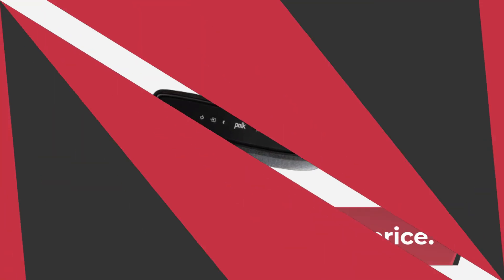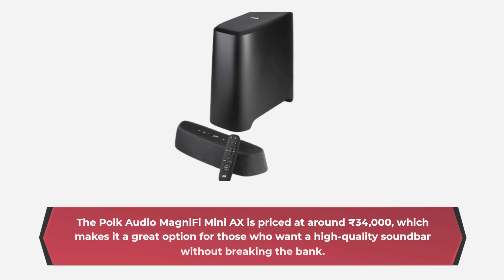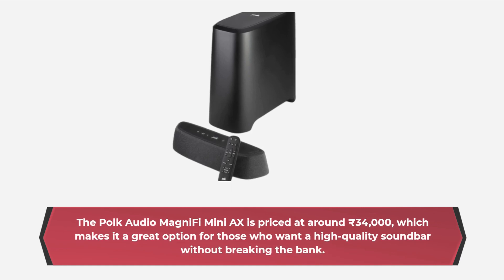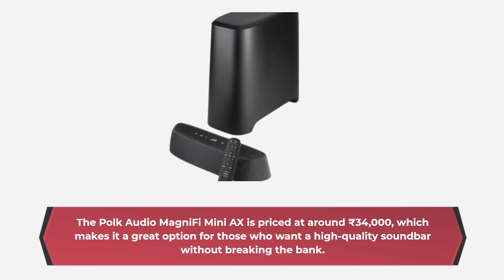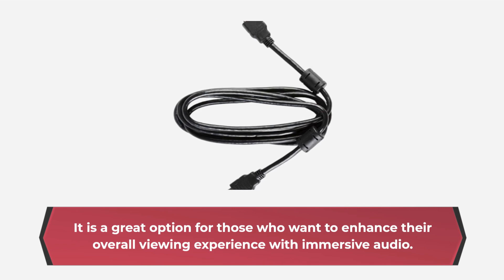The Polk Audio MagniFi Mini AX is priced at around 34,000 rupees, which makes it a great option for those who want a high-quality soundbar without breaking the bank. It is a great option for those who want to enhance their overall viewing experience with immersive audio.